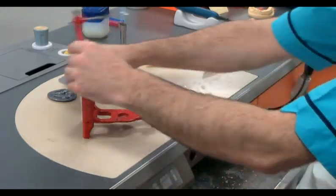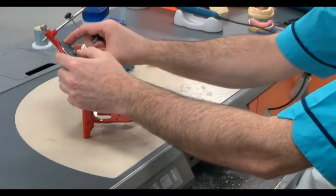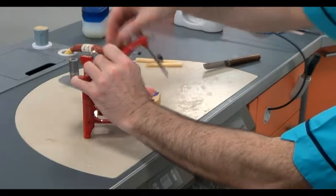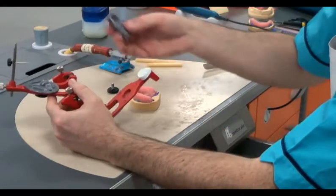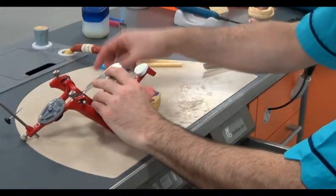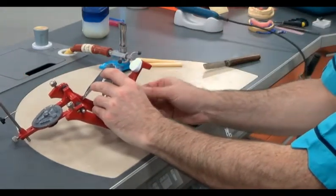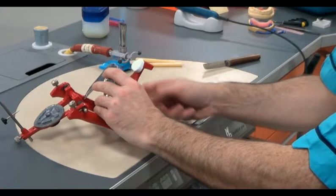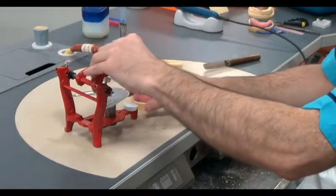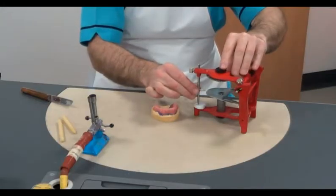Securing articulating metal plates to the upper arm, we locate the occlusal articulating table to the lower arm. With the table in place and the incisal guidance pin free, we position the upper occlusal table against the articulating plate.